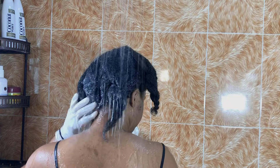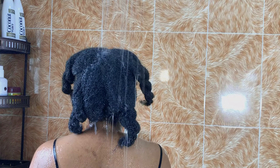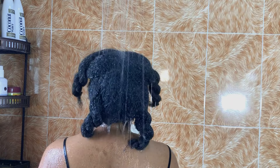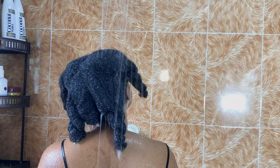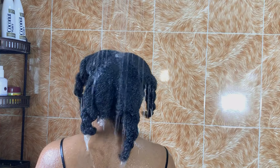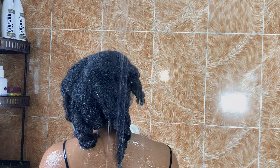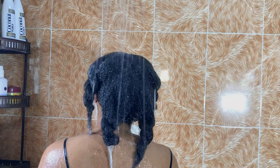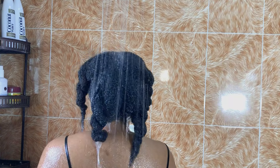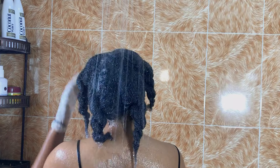Of course, you want to make sure you section your hair before you get started — it just makes the washing process easier. You also want to wear gloves if you don't want your hands to have those marks from washing for a long time; that's why I wore gloves. You want to make sure that you drench your hair. My hair is low porosity, which means it takes a while for products and water to get into my hair.